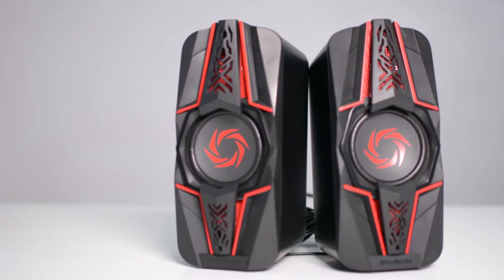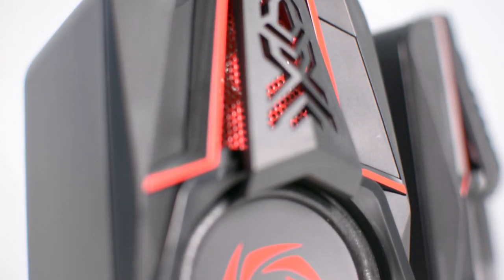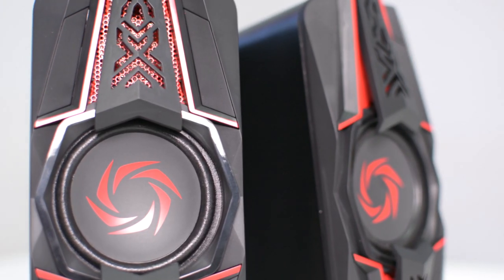Then we are going to find two satellite speakers, which have 14.5 watts per channel, with a kind of futuristic spaceship design highlighting the logo in the middle of the speakers.